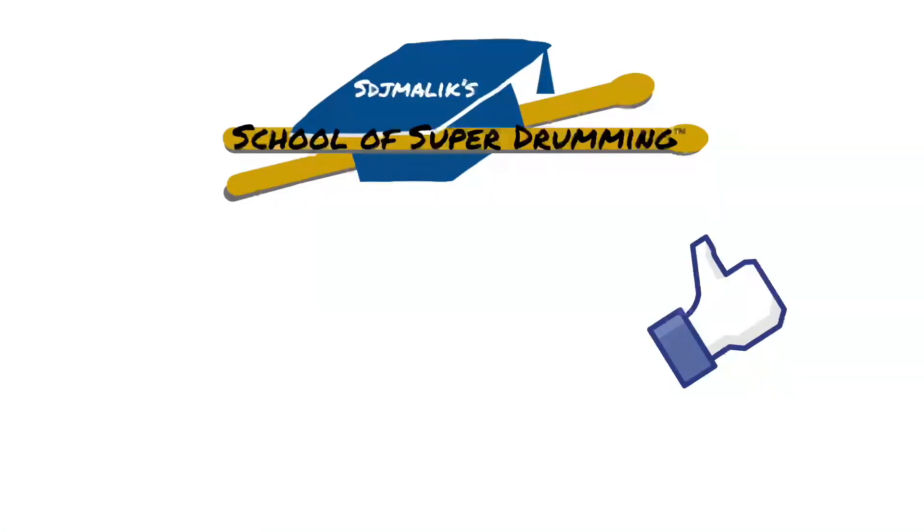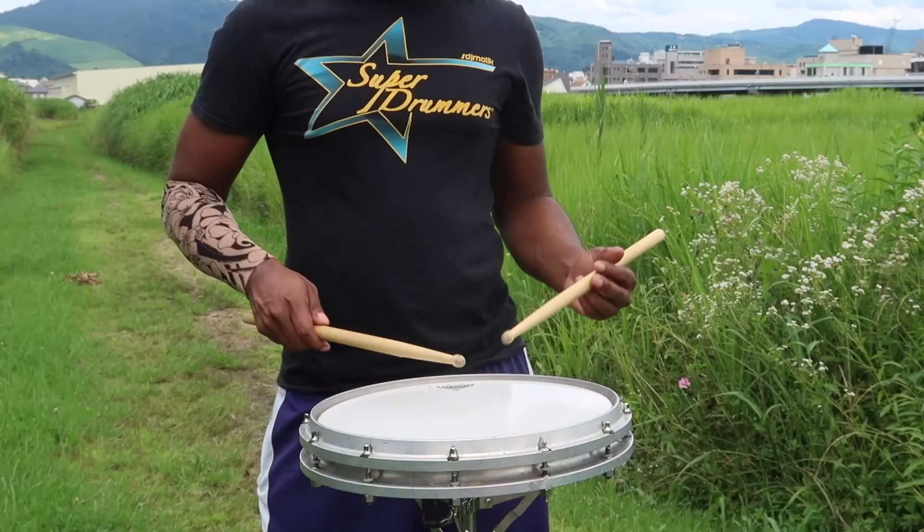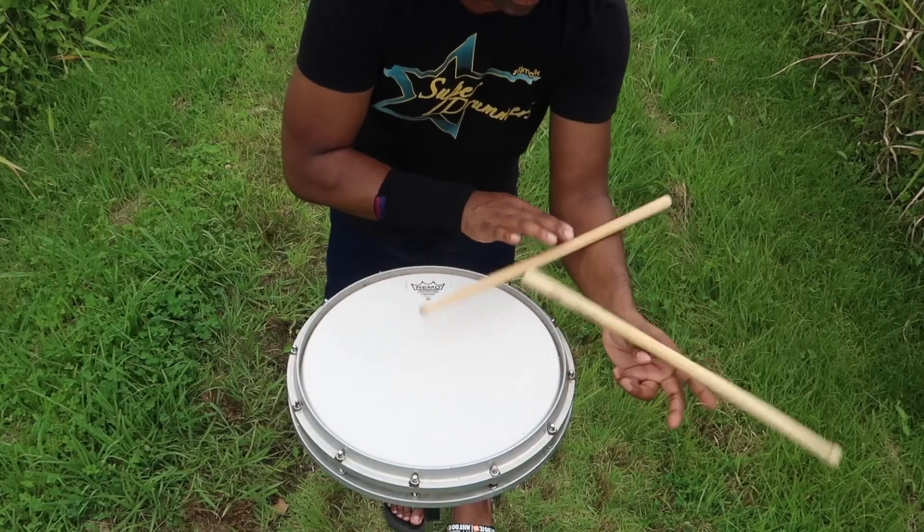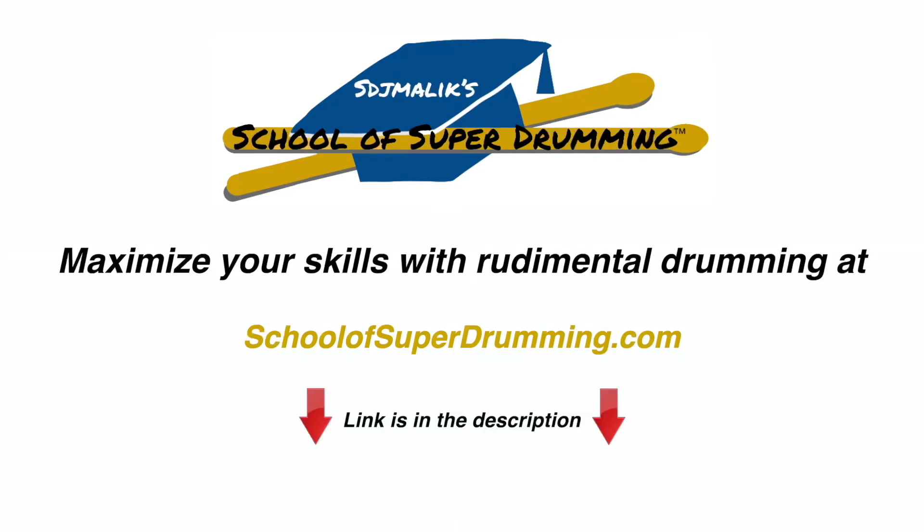But nonetheless, that's how you play the single stroke fours. Like this video and subscribe to the channel. If you want full access to over 500 videos of stick tricks, rudiments, and exercises, sign up today at SchoolofSuperDrumming.com. The link is in the description.